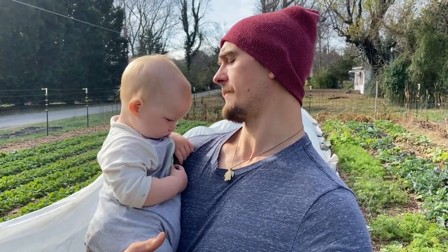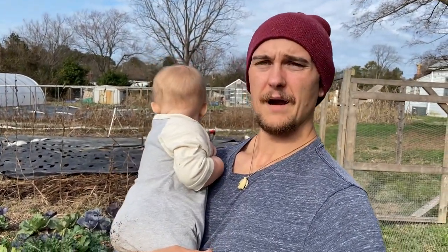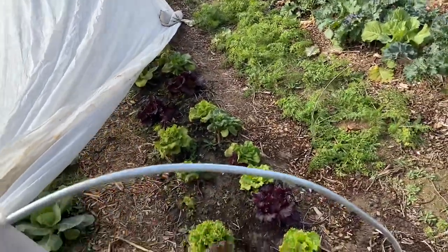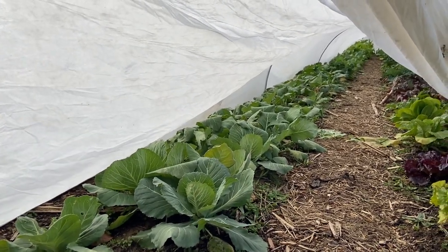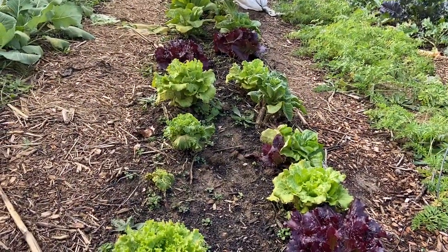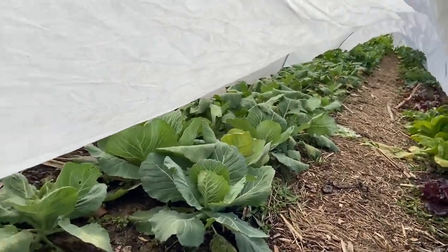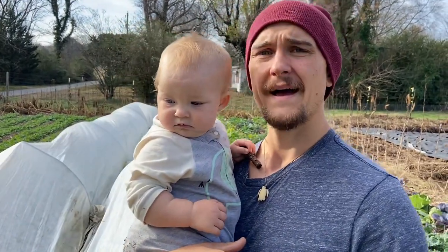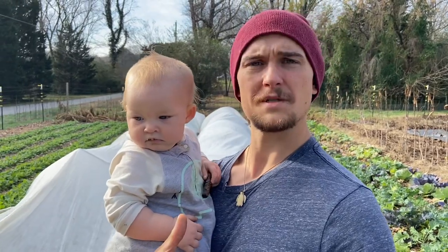We've got some cabbages in there that Bridget we just didn't get those planted in time, did we? We didn't. We're wanting to eat those cabbages come January, so we're going to give them a little bit of a boost. This is certainly going to lower the overall light — we'll show everyone how it looks under here — but that increased heat is what we're really going for. We have some lettuce under here as well, which would have been fine, but the low tunnels cover two beds and it's just the logistics of it. Our main goal is to add some heat, lower the damage those cold temps can do, and hopefully we'll have some nice heads of cabbage come January.